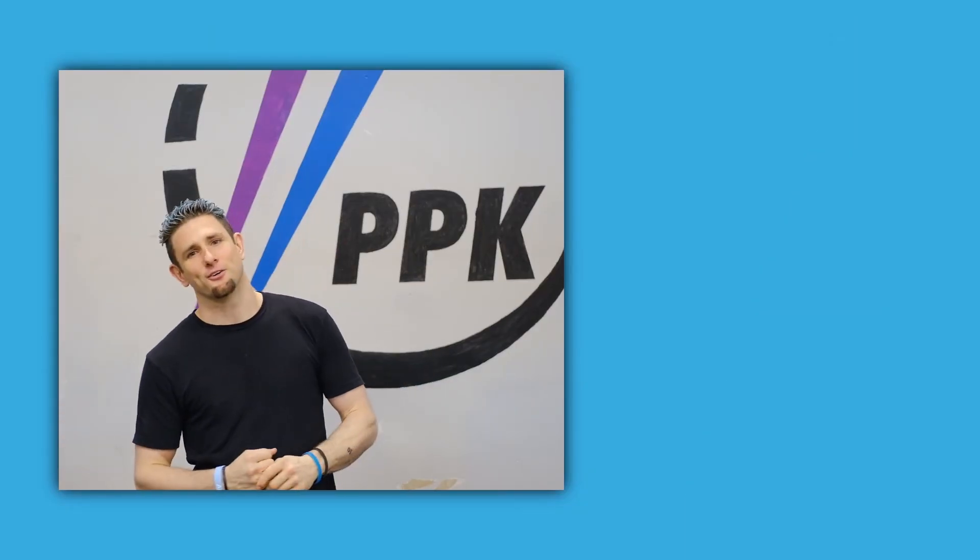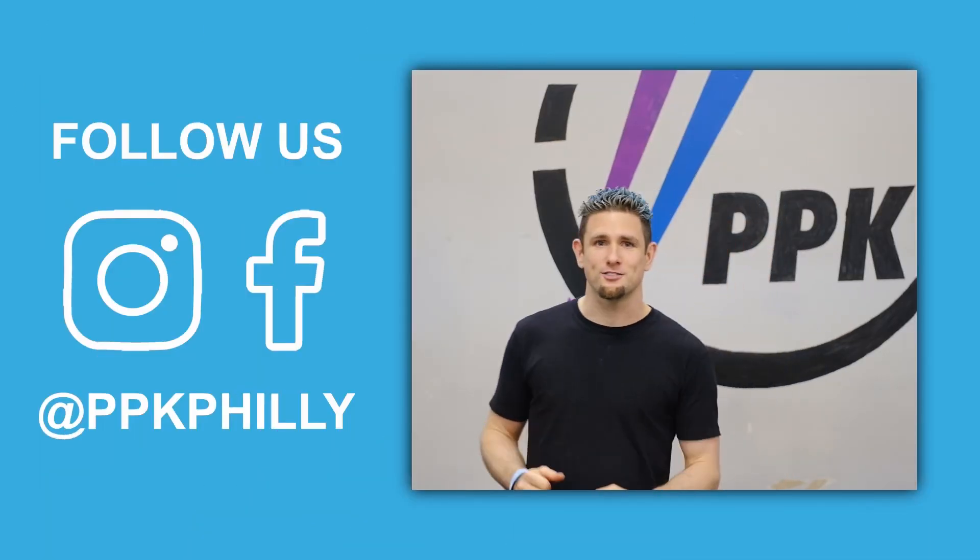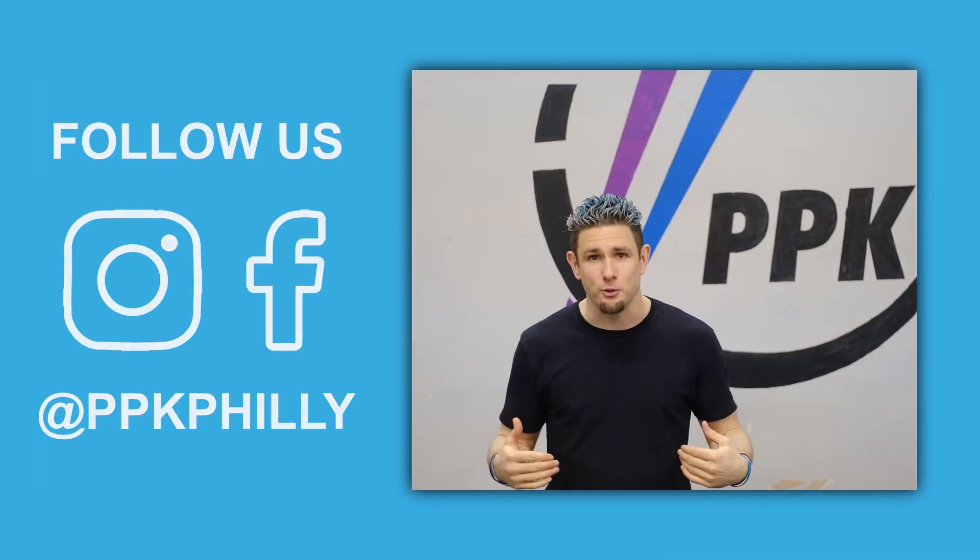That's it for the tutorial. Thank you for watching us. Be sure to like and subscribe to our YouTube. Also follow us on Facebook and Instagram. Tune in for more.